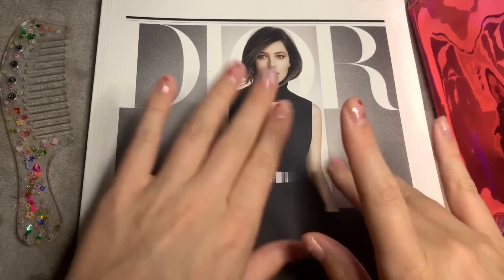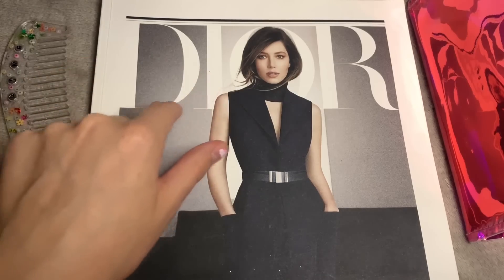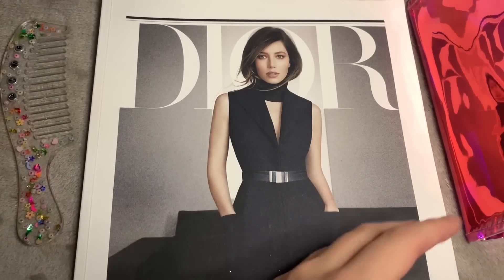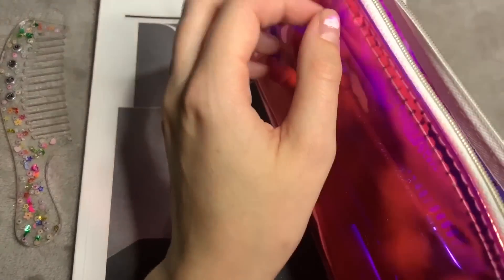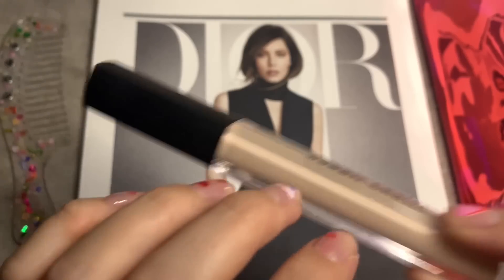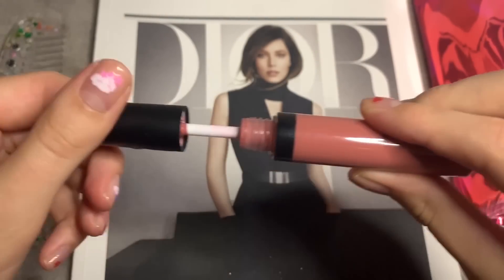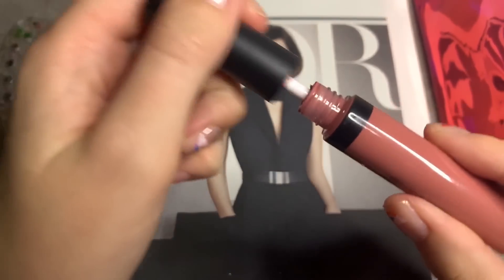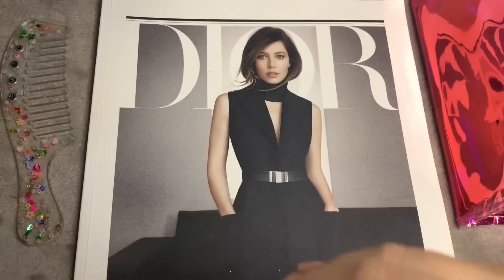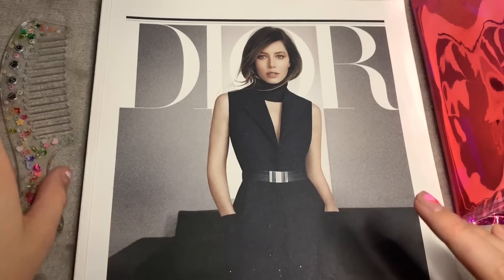Hi guys, so today we are doing another makeup on magazine video. I have loads of makeup around me — different products, lip products, mascara, concealer, different lip products to play with. We are going to be applying makeup and doing some hairstyling on the people in this magazine.